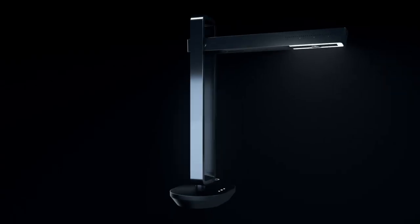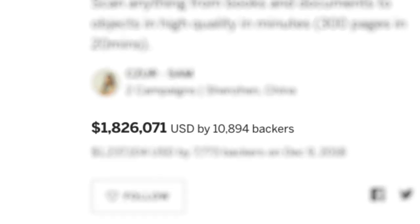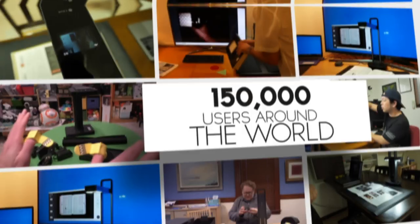Last year, we created the Caesar Aura Scanner — our second campaign on Indiegogo — and you loved it. We created a community of over 20,000 backers and 150,000 users around the world.